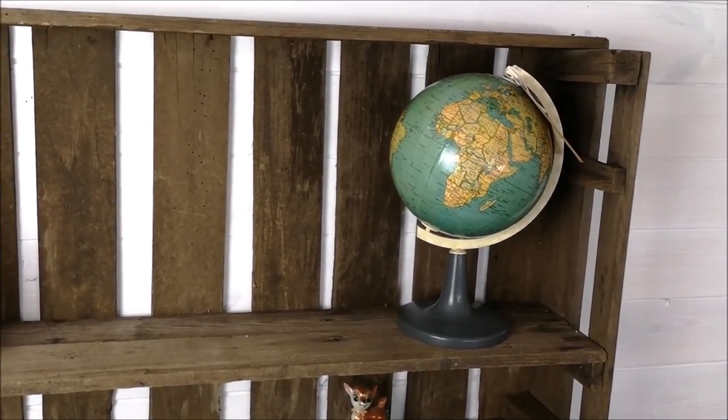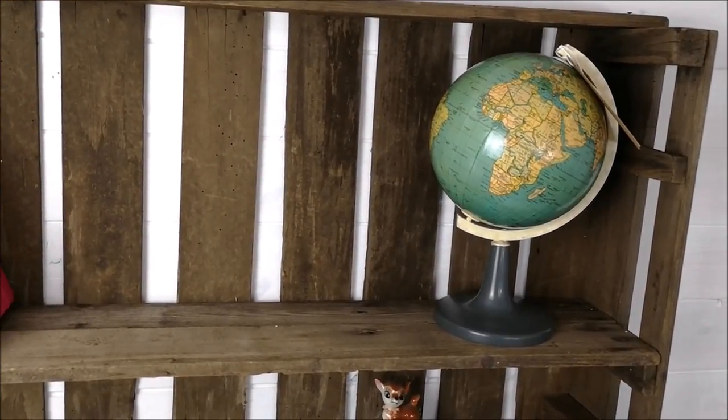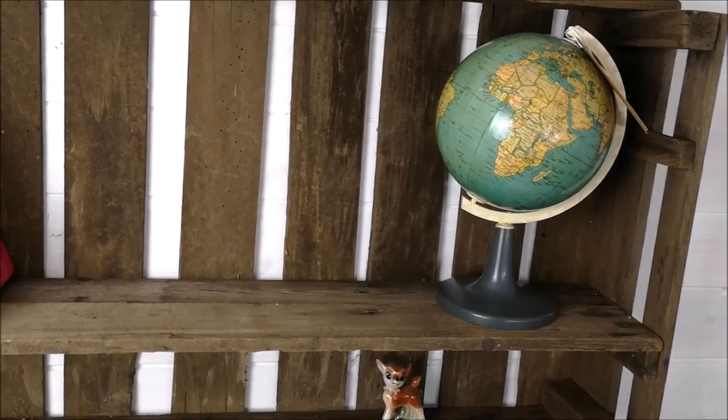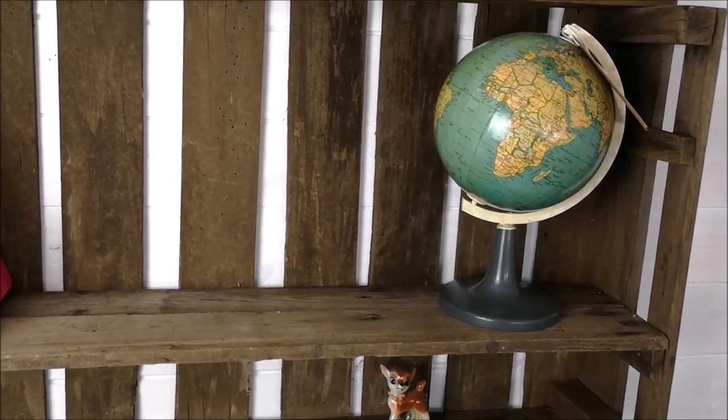The final thing I got is actually indoors, so I'm going to go inside and show you. It was a really, really good find — one of the first finds I came across and I was quite shocked because I didn't really expect to find anything like it.